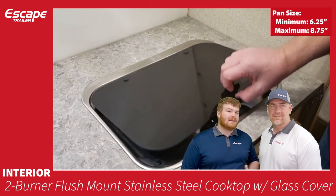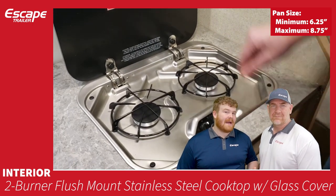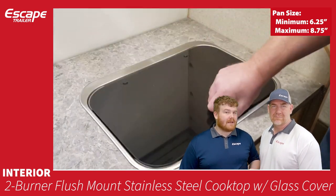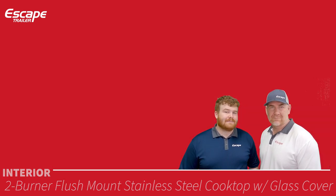The two-burner flush-mount stainless steel cooktop has a glass cover, stainless steel body, and piezo electric ignition. Maximum and minimum pan sizes are noted — it's a very nice unit for cooking inside the trailer.